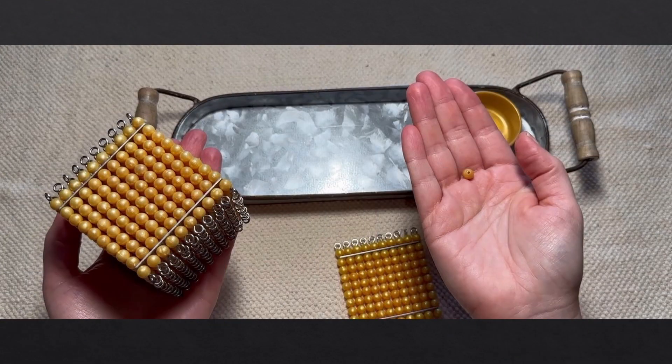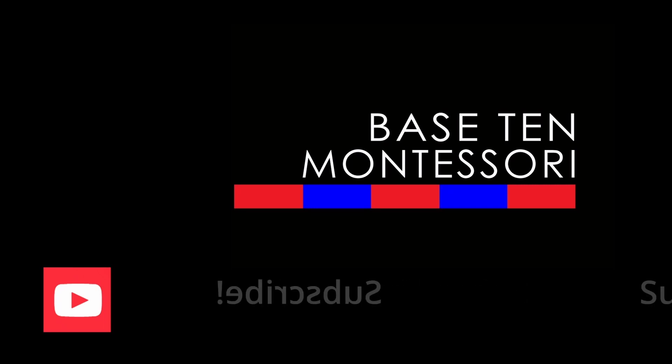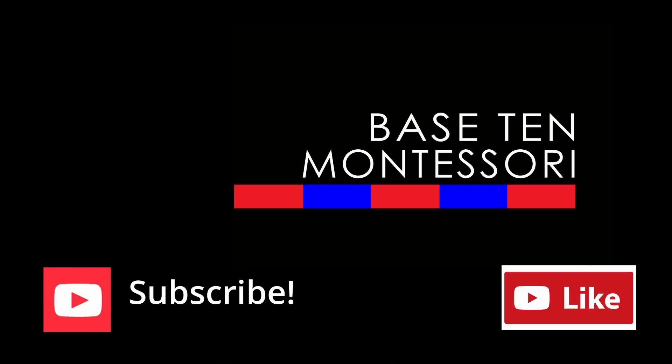I hope that everything I've covered here has been helpful and a little inspiring. I hope you feel empowered to be creative and flexible and stay committed to these lessons — don't skip over them just because there are challenges and limitations in your environment. If you've enjoyed this video, please like, share, comment, and subscribe to this channel, and I will see you in the next video.